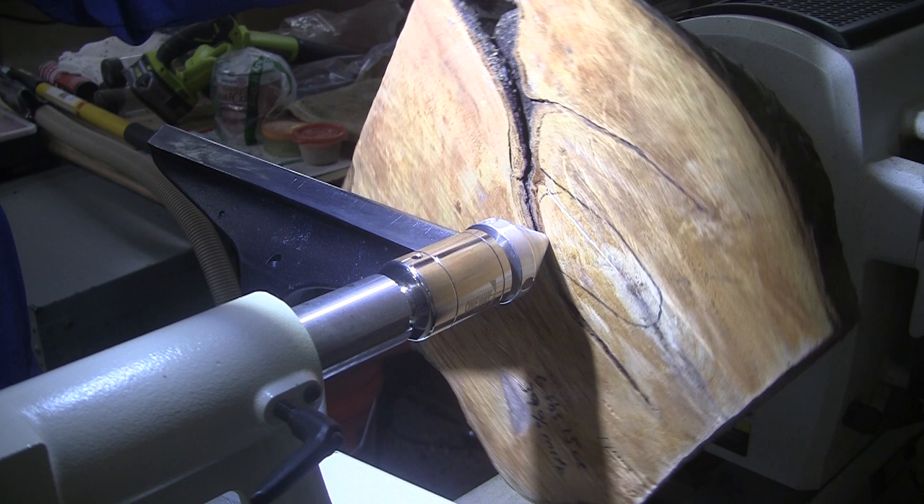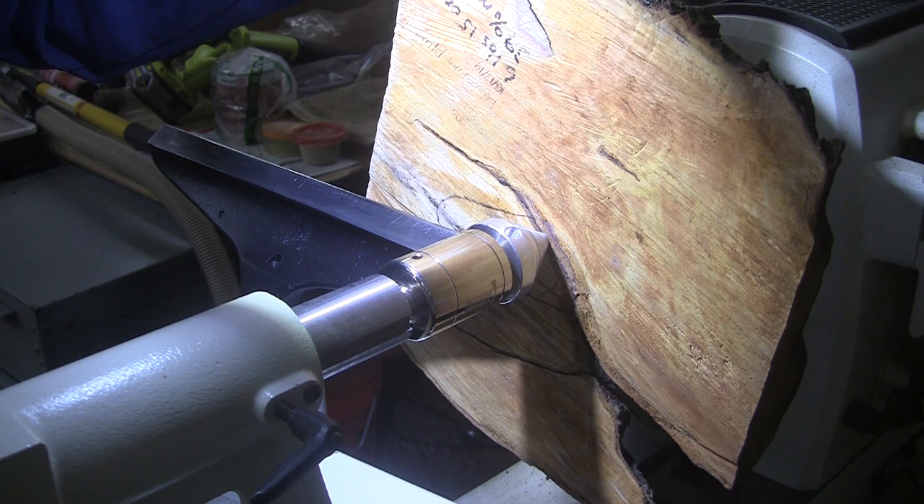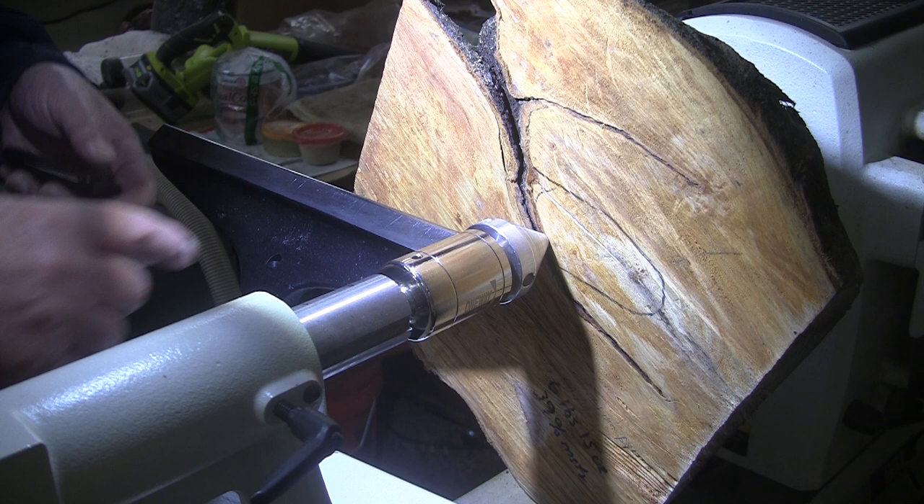I'm going to come in here from the side. I can only turn it about 570 RPM because it is out of balance, and just flatten this off and probably upsweep the sides here a little bit, and it'll have a fairly large base on it, I suppose.